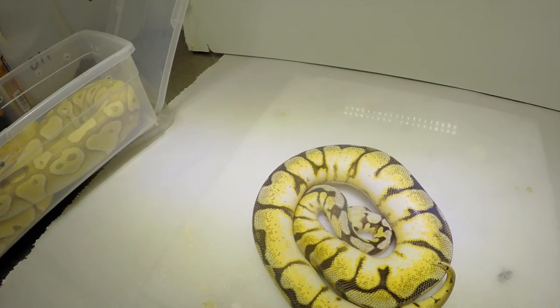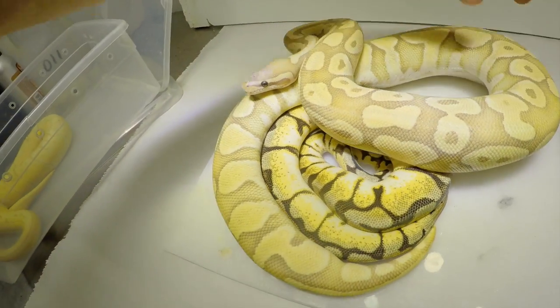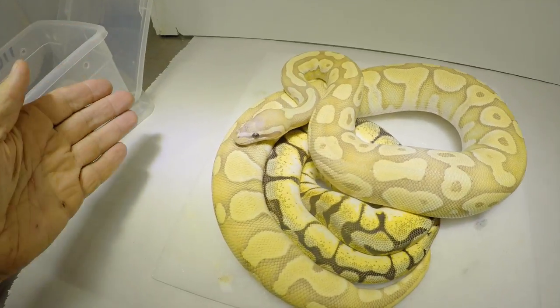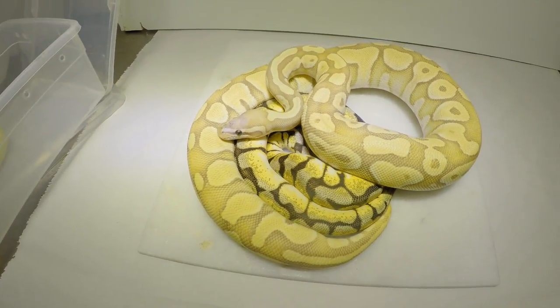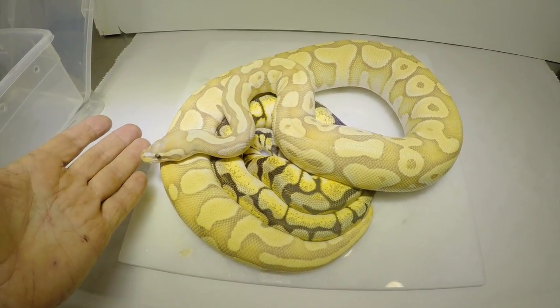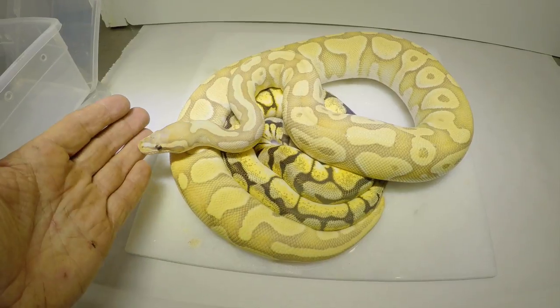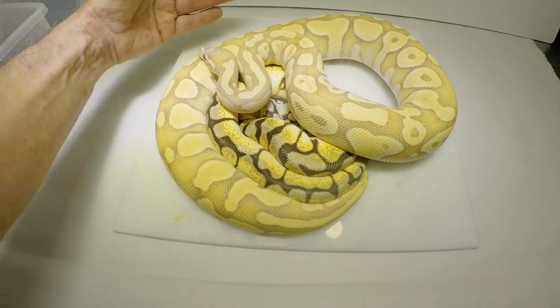Here's a nice female. This is a lesser Coral Glow Microscale, and she'll be big enough to breed this season. We could do all sorts of cool things — maybe even making a blue-eyed blue cystic super Microscale, so it'd be a big white scaleless snake.